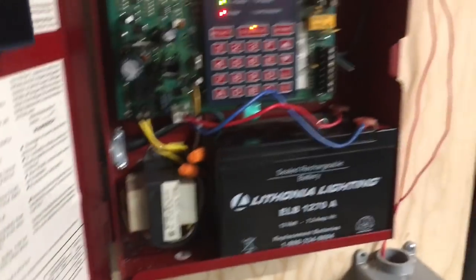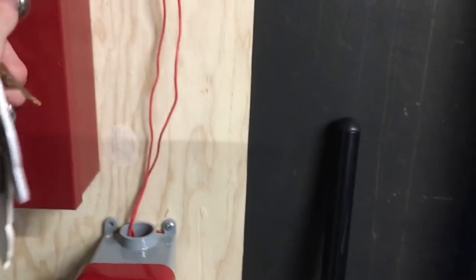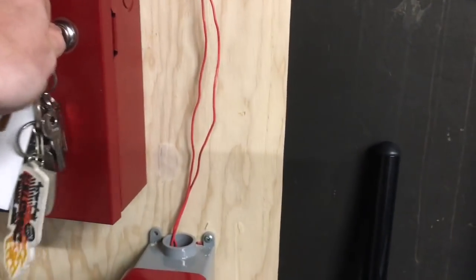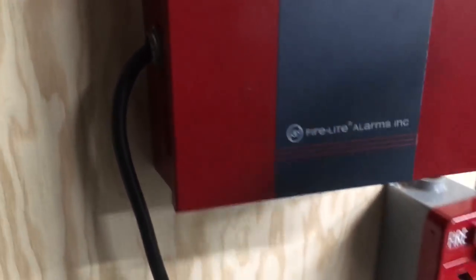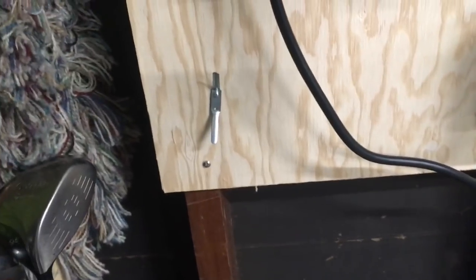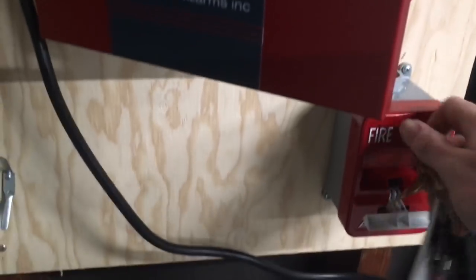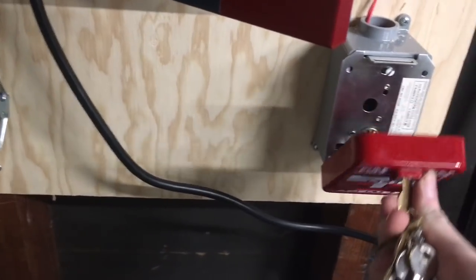We can go ahead and reset the pull station. Maybe we'll have a little contest — how many days can I go without forgetting to reset the pull station? Let's get the key out here. There it is — it's a nice shiny one. Interesting thing about this T-Bar is that I have to turn it to the right instead of the left. Usually you turn those to the left on pull stations, but this one decided to be different.